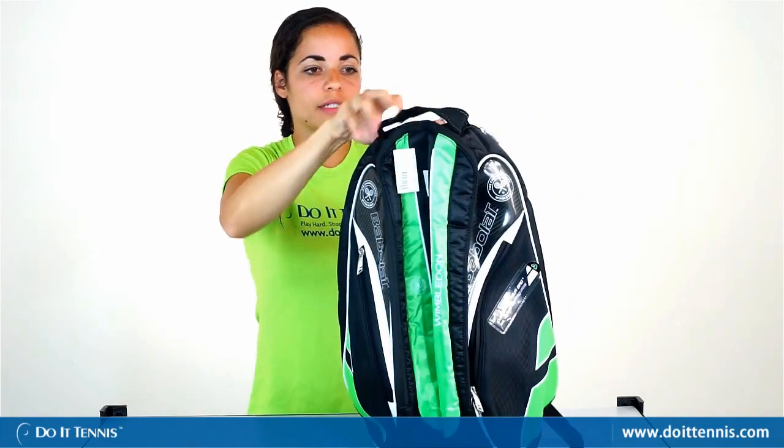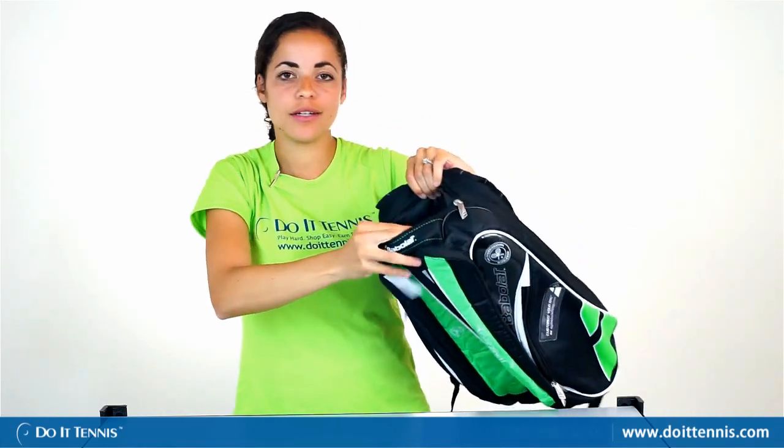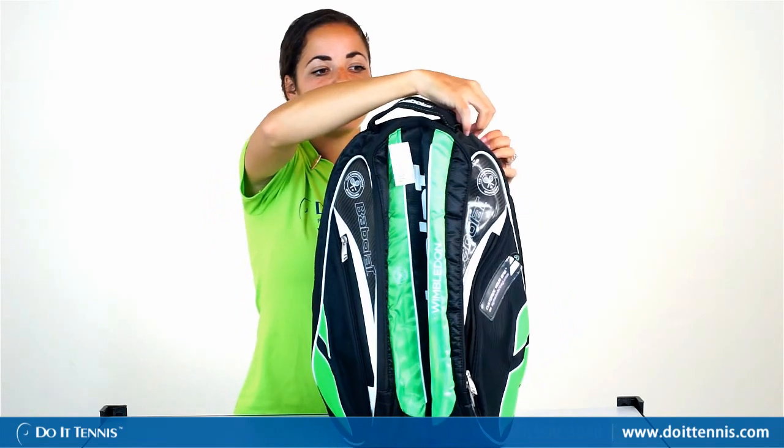On the top there is one special zipper compartment for small accessories, so you can put your sunglasses in there, your wallet, your keys, and they'll be nice and safe.